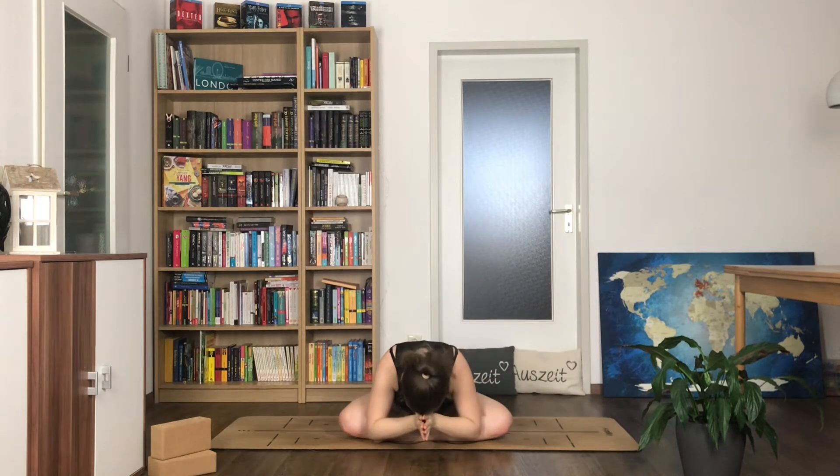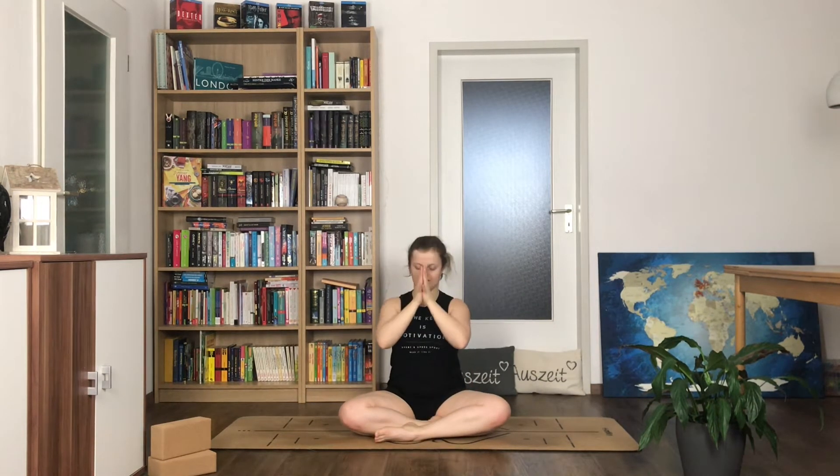Namaste and welcome to day 12 of 30 days of yoga refresh. Today we focus on some self-love. After opening our hearts to others yesterday, maybe today it's time for self-love. Place your hands on your body — one hand on your chest, one on your belly — and close your eyes for a minute. Notice how you feel, notice your breath. Listen to your inner voice, see what comes up, and just observe.